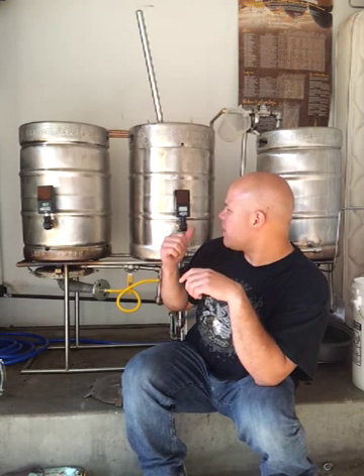So what I decided to do — since I'm not real experienced with all the electrical components, but I do understand what a heat exchanger is and how to make that work and how to incorporate that into my system — right now I'm in the middle of my mash and I'm going to show you what my HERMS system accomplishes.